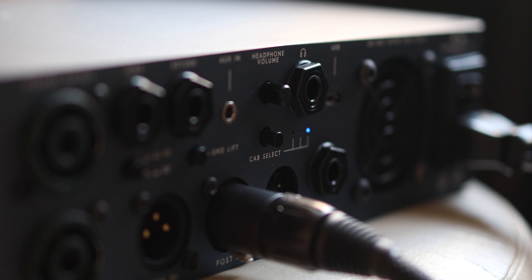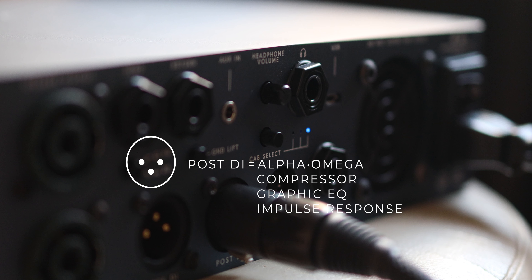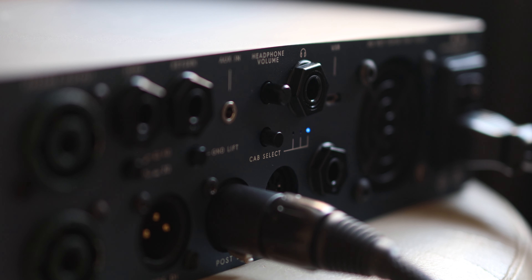On the back panel, specifically I want to talk about the Pulse DI, which allows you to run the cabinet simulation mode through the Alpha Omega circuit to an impulse response. The button here is where you can engage the cabinet simulation, and this unit can store up to three impulse responses. I'll just show you the difference here with and without the cabinet simulation.